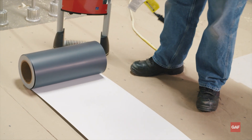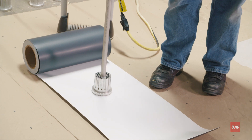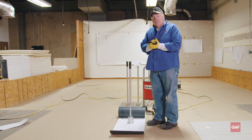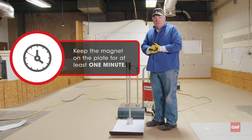Move the machine over. Take the magnet, put the magnet on the plate. The magnet gives it pressure. Remember: speed, heat, and compression is what makes a weld. This is the compression part. It stays on there for one minute. When it's after a minute, I'll pull the sheet back and show you that we have a weld.